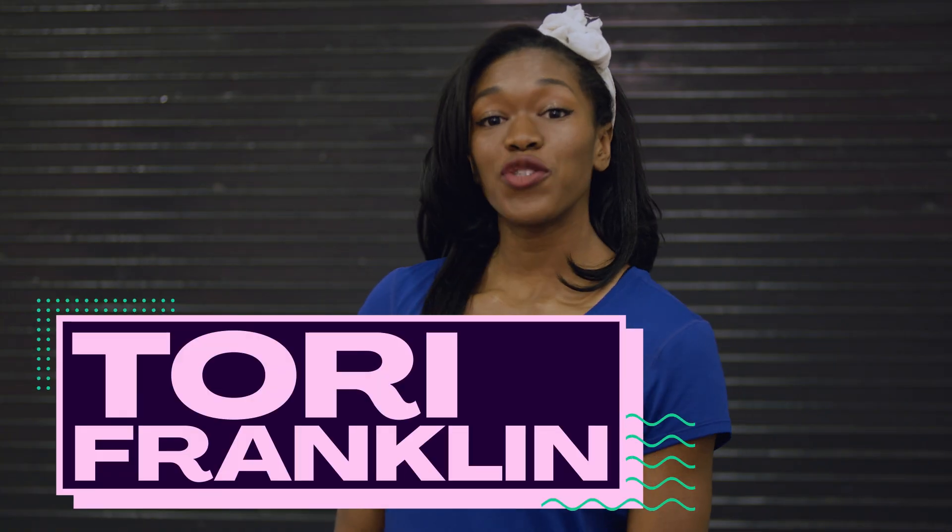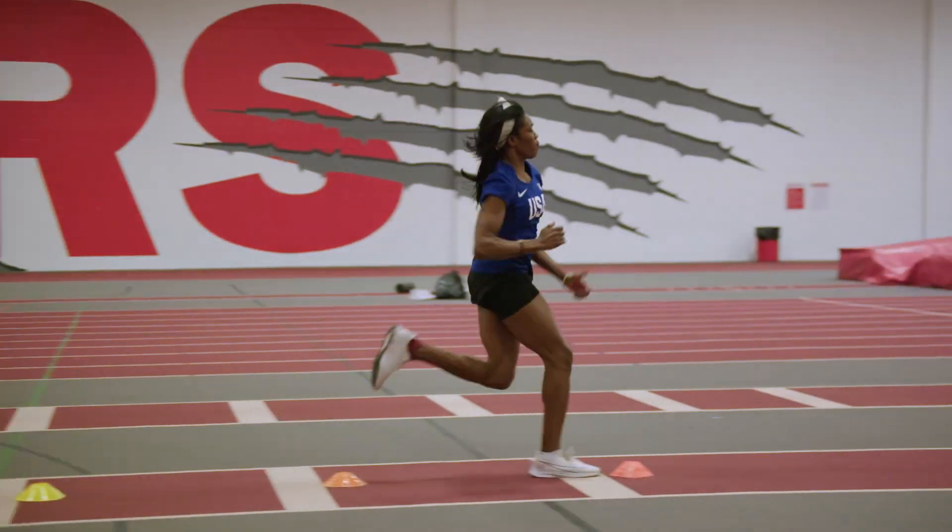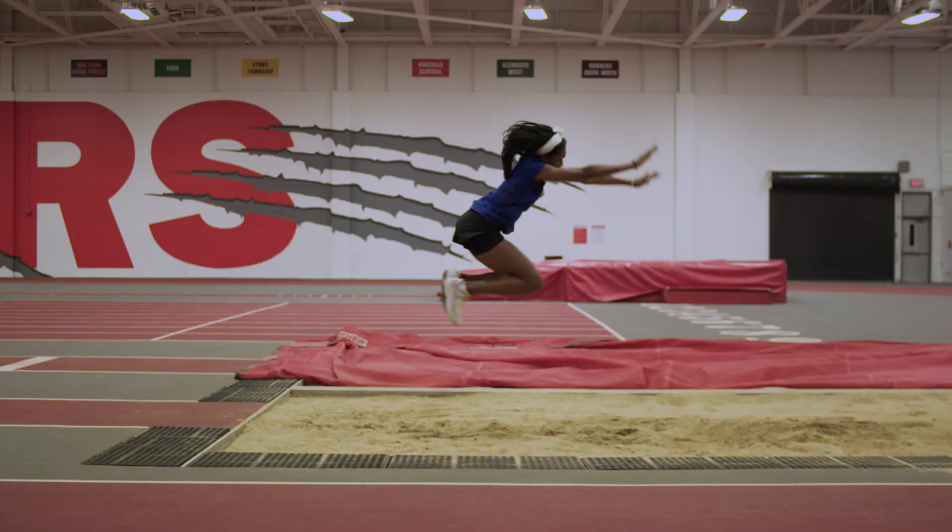Hi, I'm Tori Franklin, triple jumper for Team USA. I've been triple jumping since high school, and I've competed at the collegiate and world levels. Let's check out some tips.